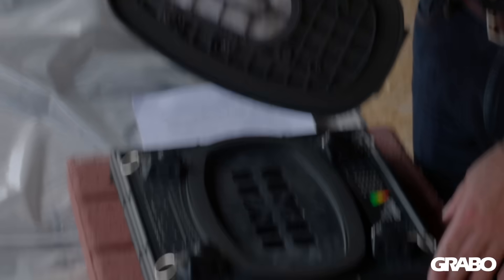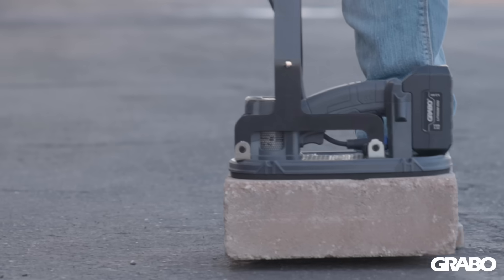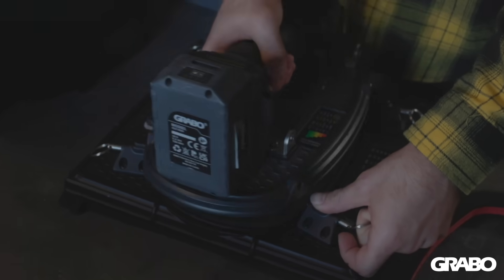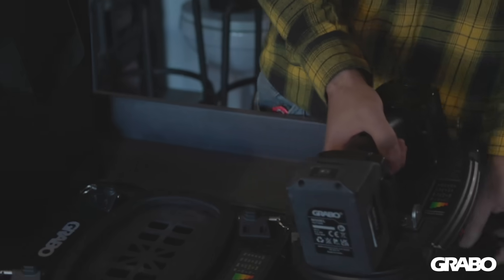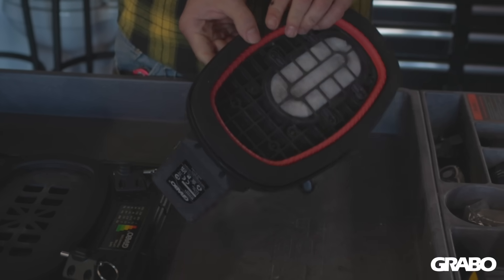If your material isn't textured, the base foundation of our new Hi-Flow is exactly the same as the standard Grabo tool, so your existing standard foam seal will fit and work perfectly on flat and porous materials where the Nemo Grabo or Grabo Pro couldn't grip before.